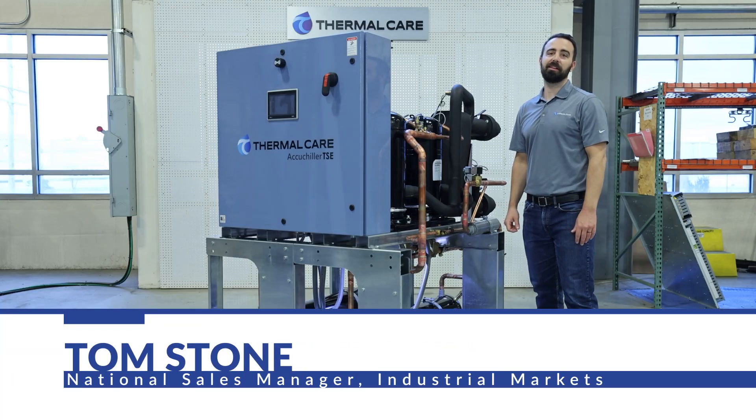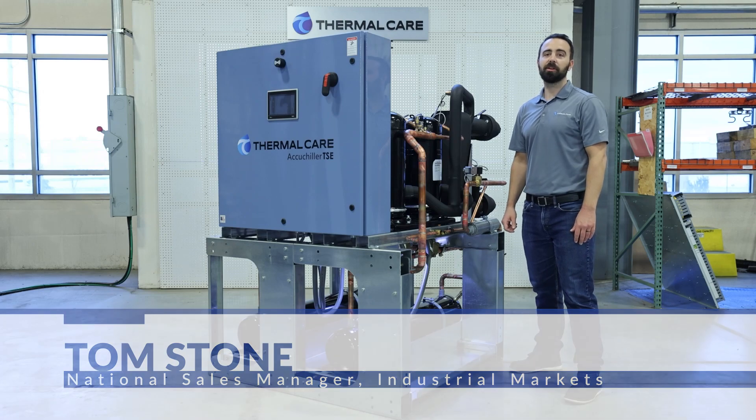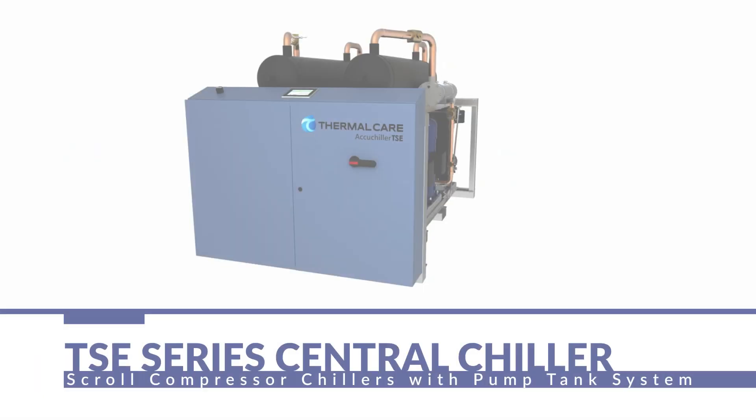Hi, I'm Tom Stone with Thermal Care. Thank you for joining us today. We're going to be discussing the TSE series central chillers.